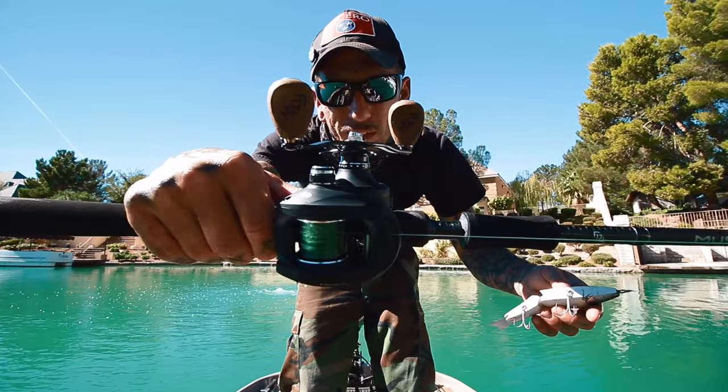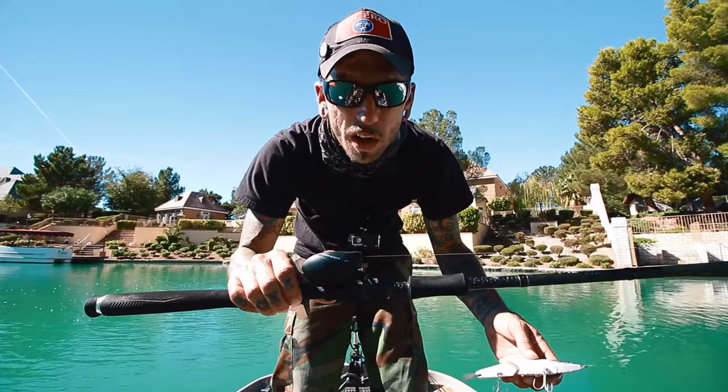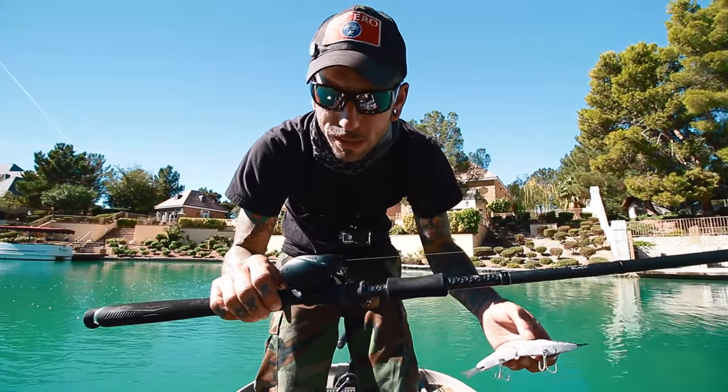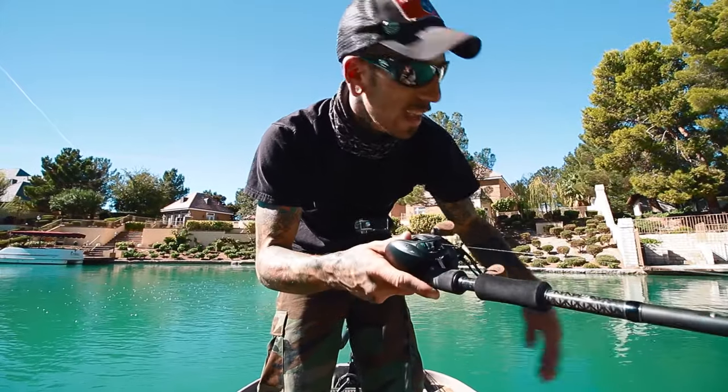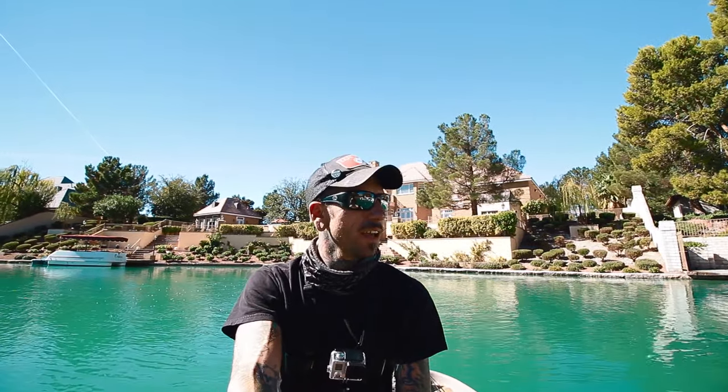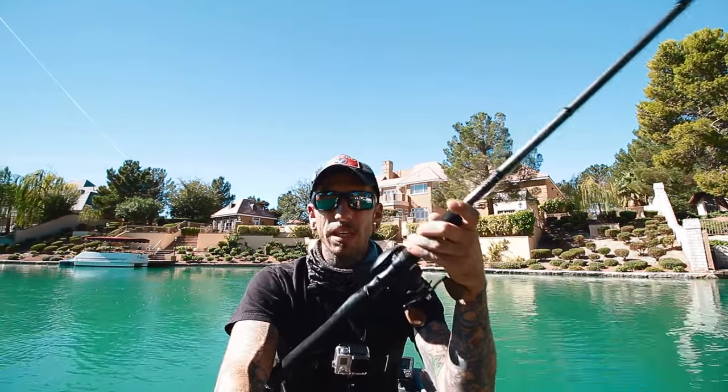Anyway, that is the new Concept A3 Swimbait reel from Thirteen Fishing. I got it last week and haven't really had time to fish with it yet, but this thing is a beast.